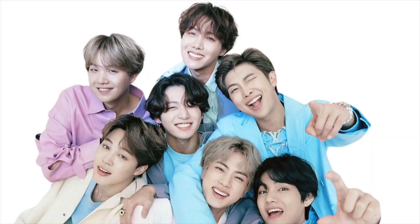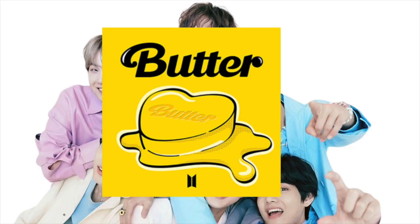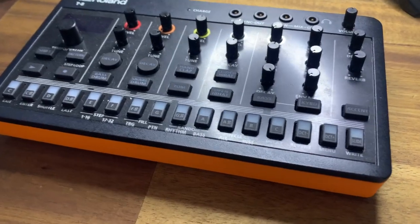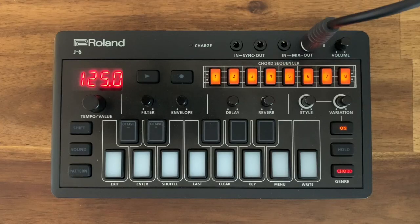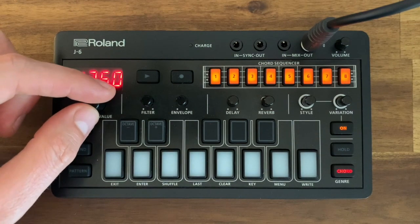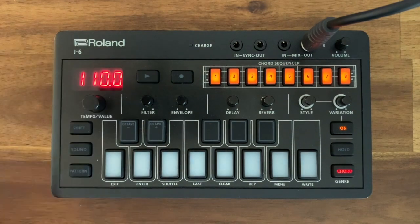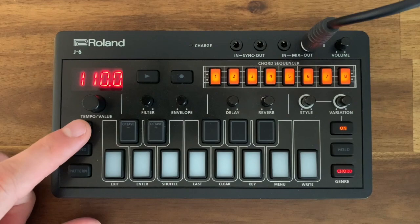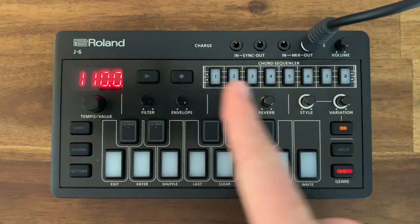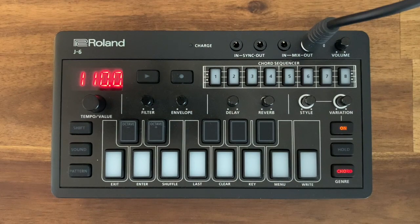In this video we are going to make 'Butter' by BTS on the J6 and the T8 Aira Compact instruments. The first step on the J6 is to change the tempo to 110. Next, shift, clear, enter — you can see that the sequencer is now ready to be filled.